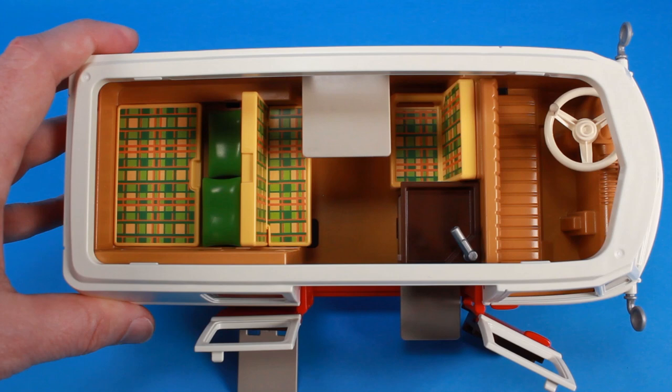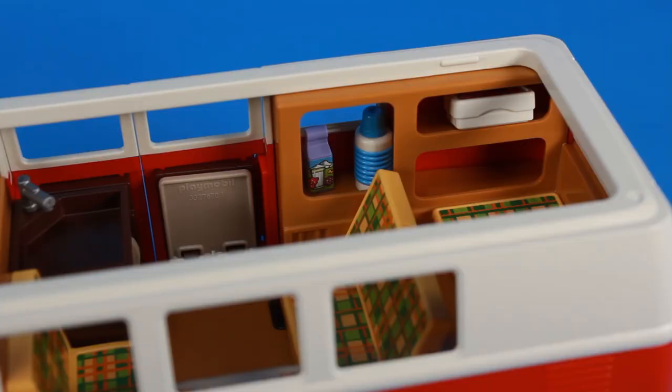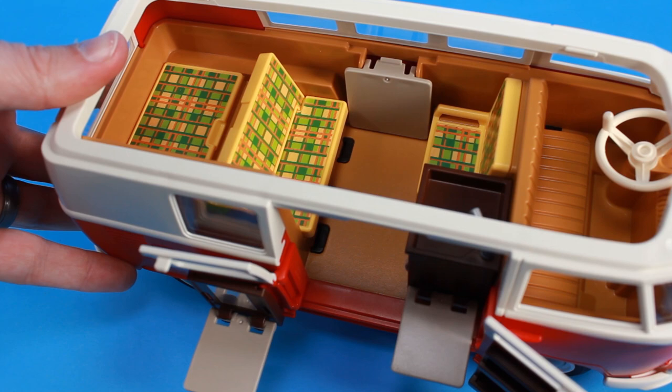There's lots of seating inside the bus and a fold-down dinner table, so that your included Playmobil minifigures can sit down and have themselves a snack. There are some rad little shelving units right there on the side wall inside the bus, so that you can pack it up with all the fun little accessories that are included. And we even have a seat that can fold down so that we've got a bed for when we're camping overnight.